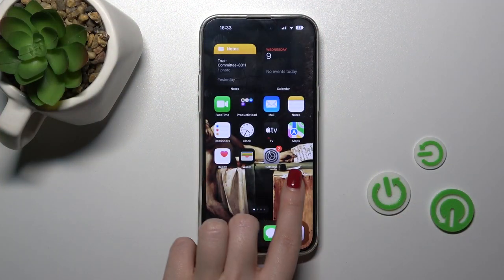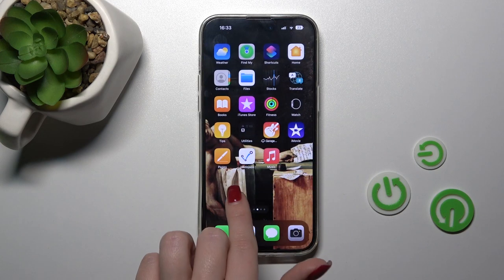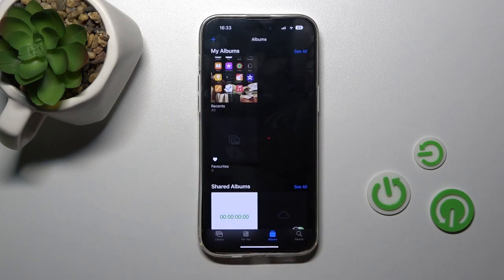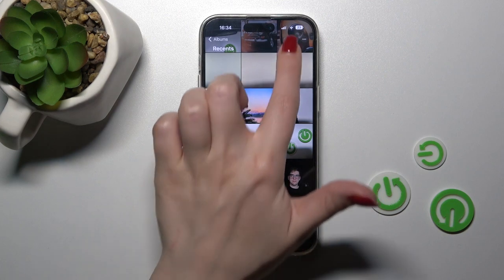First, let's find the Photos application. Here it is. Let's open it now and open our recent photos.